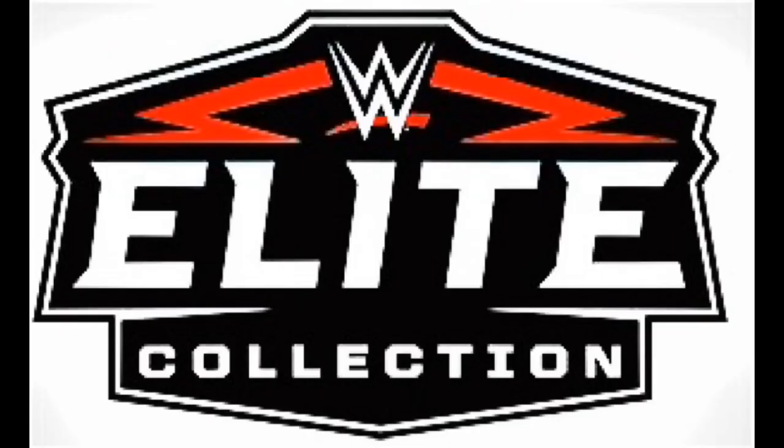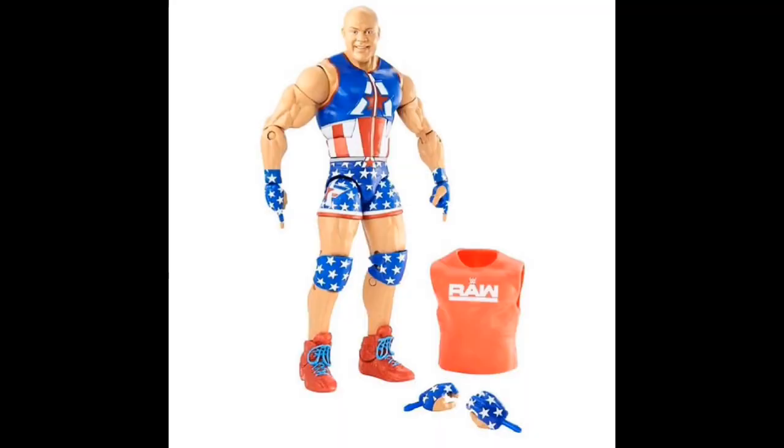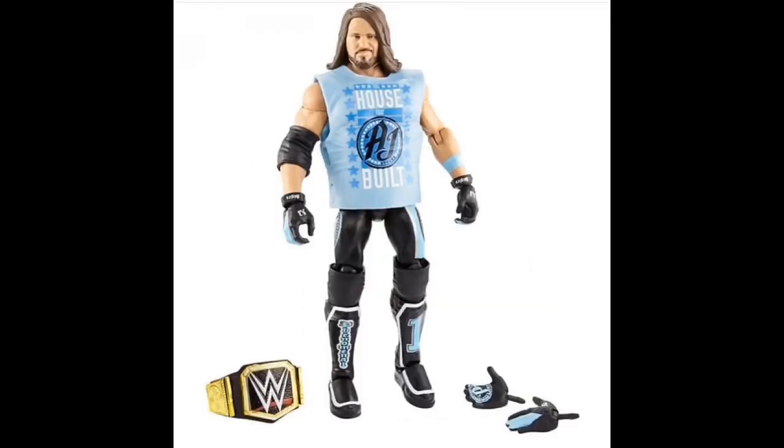Hey, what's going on everyone, DJ TV here, and today we're going to be taking a look at the new Elite Series 66. First we are looking at the gold medalist Kurt Angle, and I actually like this Kurt Angle — he looks really dope, I like the attire, it just really looks good. Now I know a lot of people are going to complain about the head scan, and I could agree on and off, but good solid Kurt Angle.